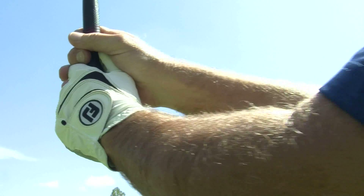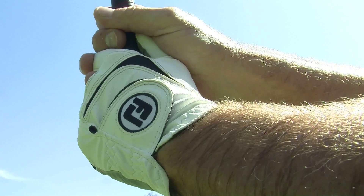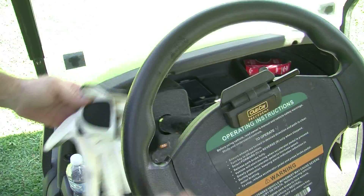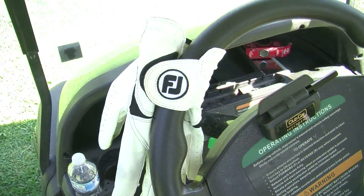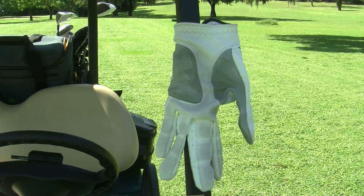For many golfers, the summer heat can be brutal and the moisture from sweating can cause problems with their golf gloves. Once a golf glove gets moist, it's difficult to dry quickly. The common methods like wrapping them around the steering wheel or the golf cart roof support are ineffective.